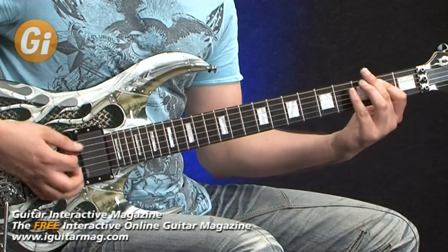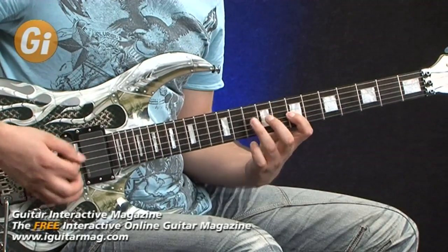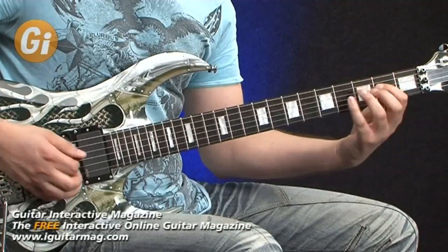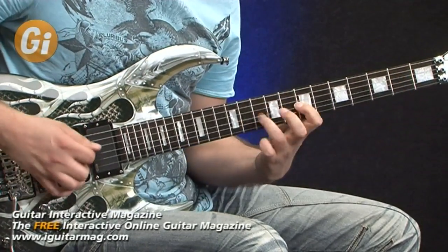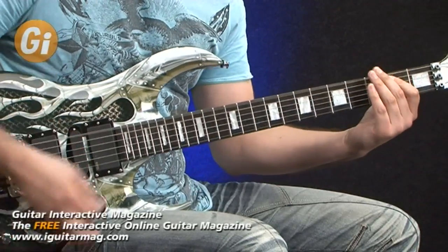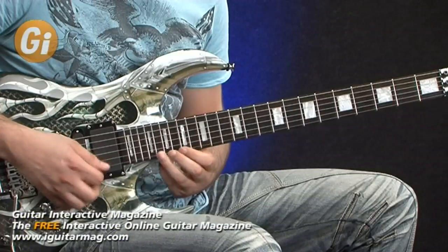Let's try straight down to the bridge pickup — same kind of idea. This thing is superb for fast-picked runs. It really, really is easy to play. I think it's got a set of nines on it at the moment, but the setup is phenomenal — you can just literally shred away to your heart's content, which is obviously what Michael Angelo Batio is renowned for doing.